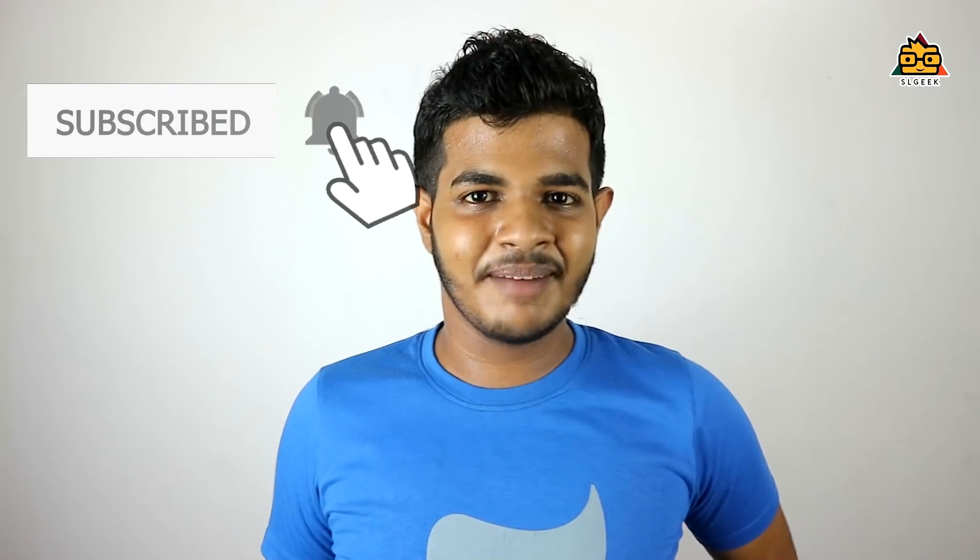I am so excited to see you again in this video. Thank you so much for watching. At the end of the video, please click on the bell icon and turn on notifications. I'm so excited to see you in the next video.